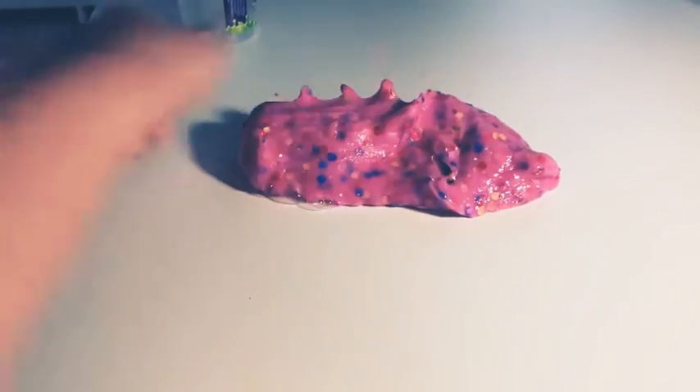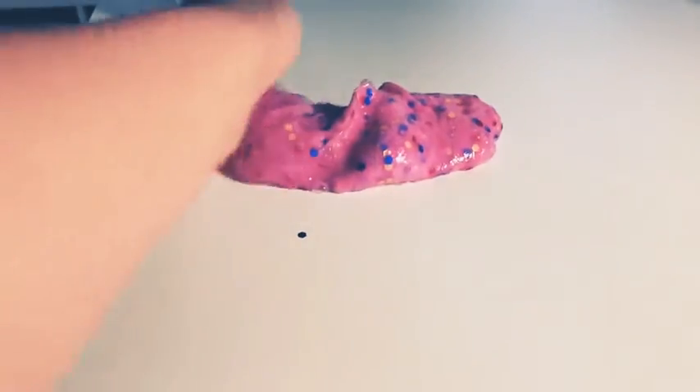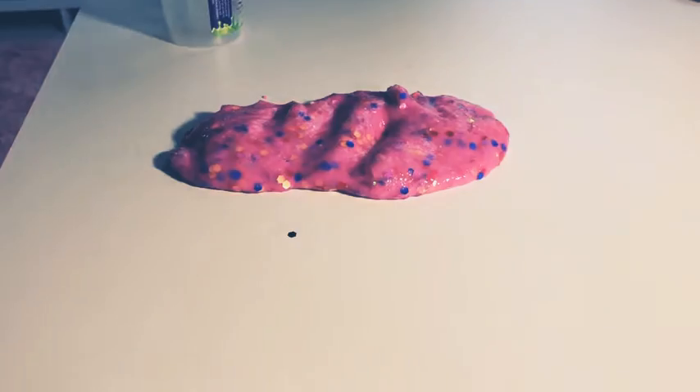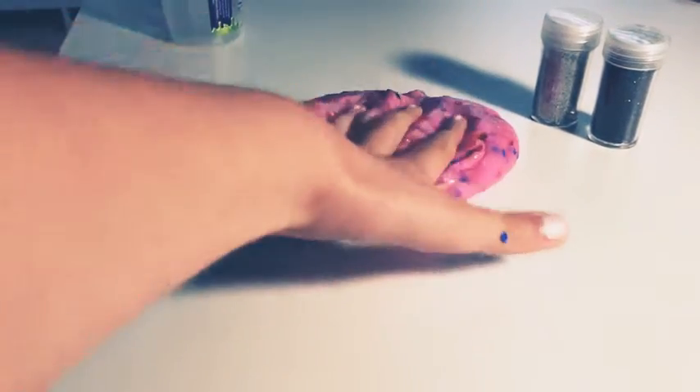This slime is really nice — it's actually really stretchy. So today what we're doing is I'm going to be adding glitter into this. I know it's a lot, but I'm going to add this holographic glitter and also this black one. If you've been watching me for a pretty long time, you know I use these glitters a lot.